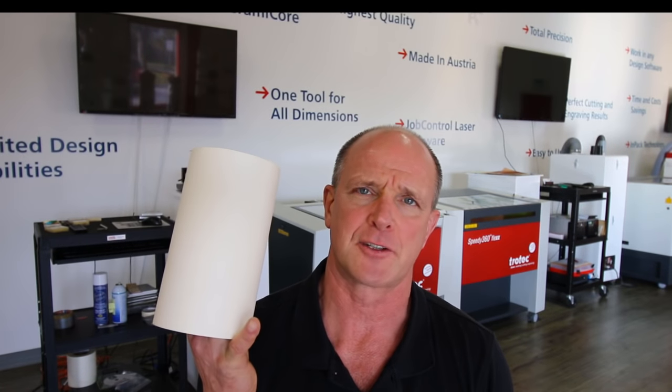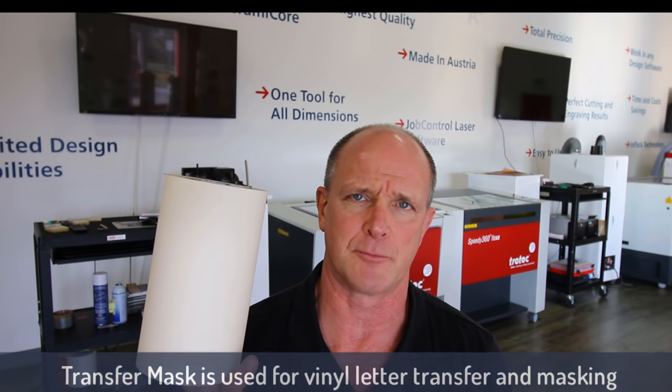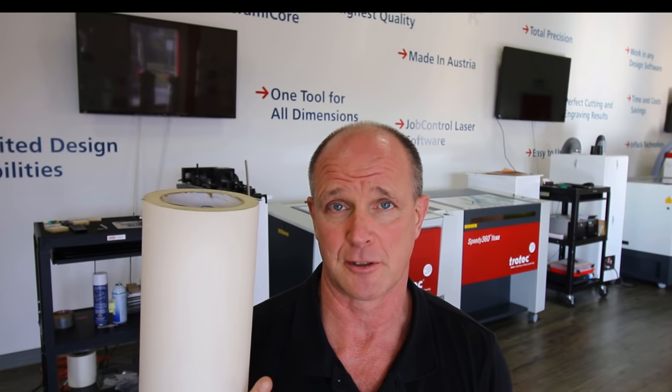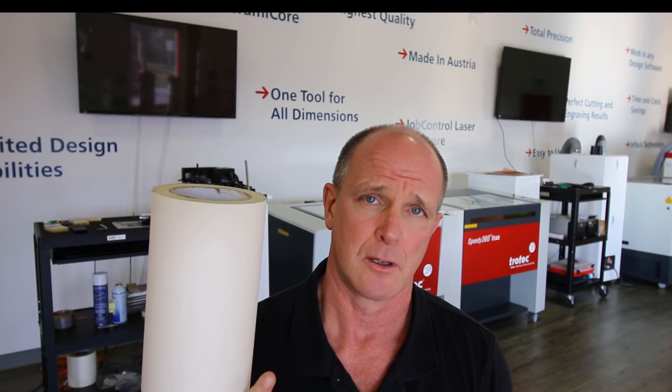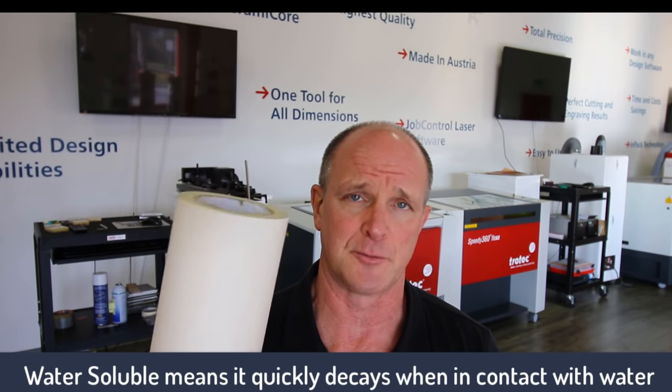The secret to this is using a mask. The mask I normally use is transfer tape. You'll typically see this tape used when you want to apply vinyl letters, or when somebody wants to etch into a piece of material and then paint fill it after. The nice thing about this material is that it's water soluble, so it allows me to etch the photo and then basically all I have to do is place it under water and the mask will come off.